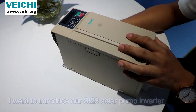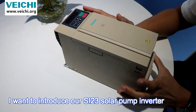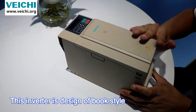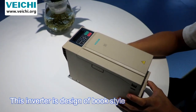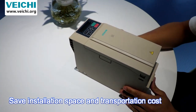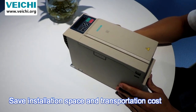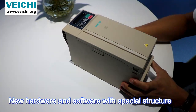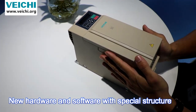Hello everyone. I want to introduce our SI23 solar pump inverters. This inverter is designed in a book style, which saves installation space and transportation cost. We can see the shape features new hardware.